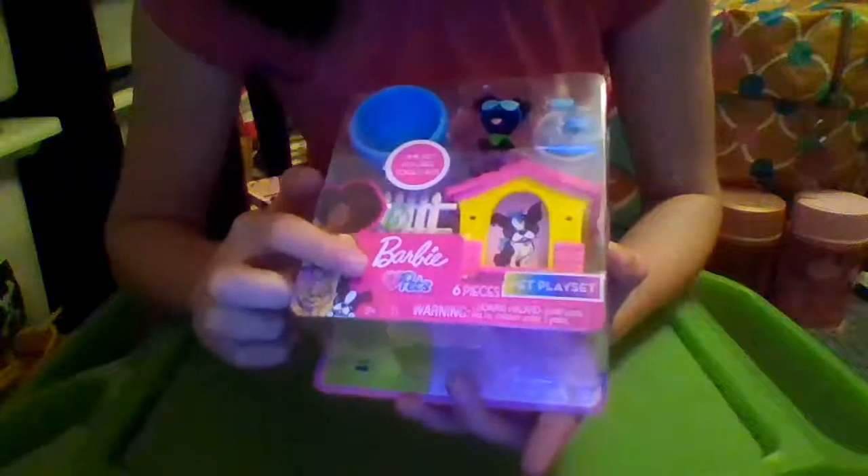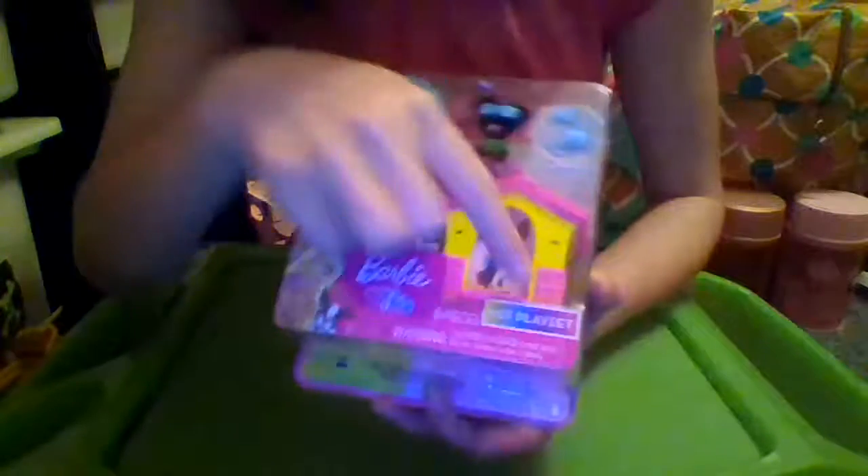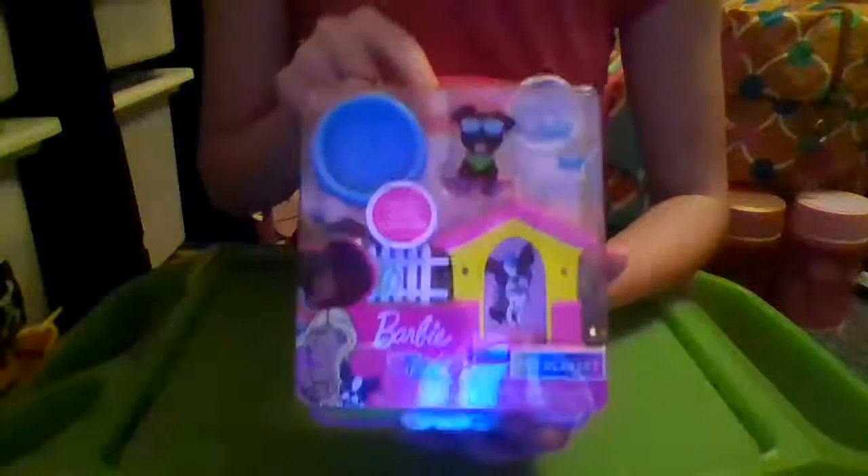What's up my bear cubs? Jaden Bear here and today we are unboxing a Barbie Pets pet play set. I found this at Five Below for $5.